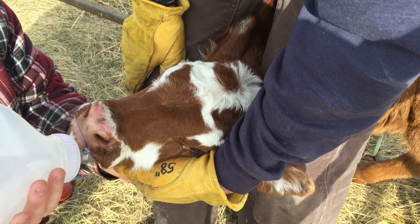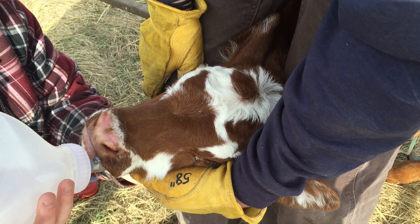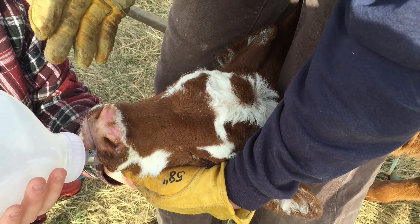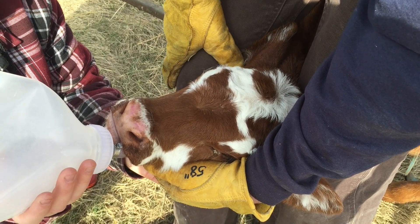A big problem is diarrhea because they get dehydrated and lose a lot of the nutrients they're getting from the milk. So the electrolytes will help with that. And if we have to, we will give her the milk replacer using the same method.